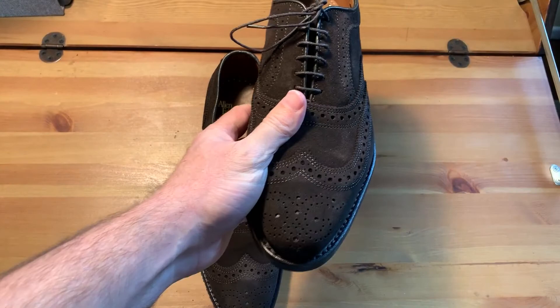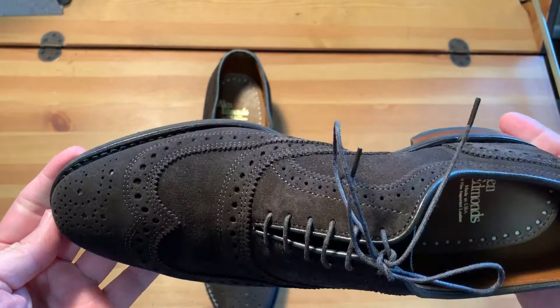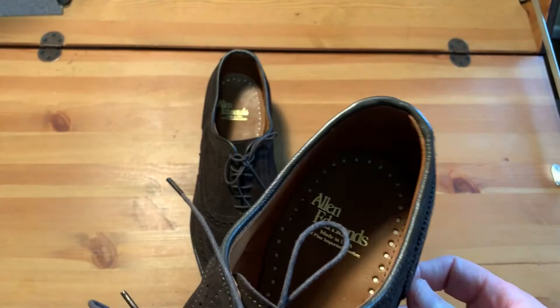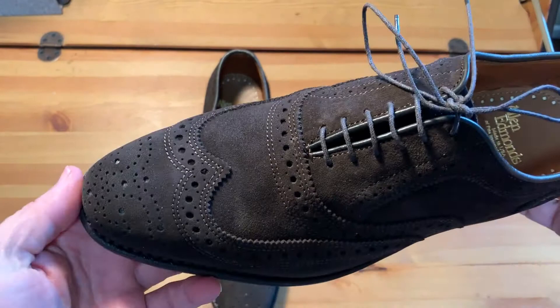So it's a pair of suede oxfords. It looks very close to the Nomac and the McAllister. I don't know exactly what model it is because it doesn't say. The lighting here is not very good, but it says it's model 4998 and I don't know what model that is.